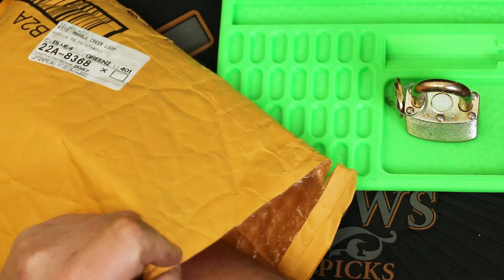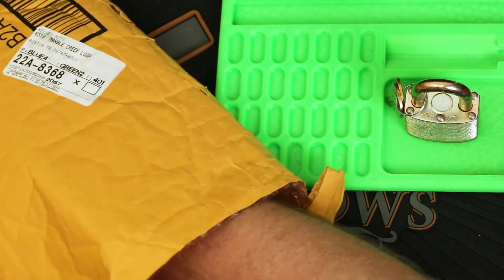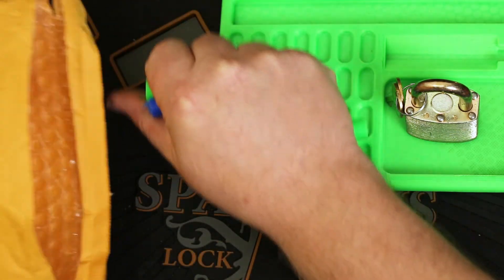And wow — a whole batch of 3D printed plug followers!